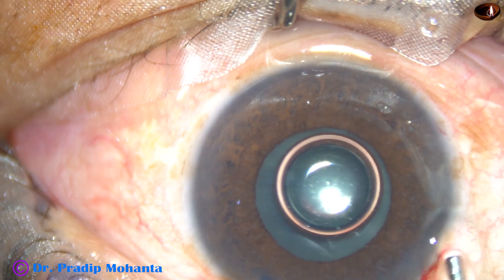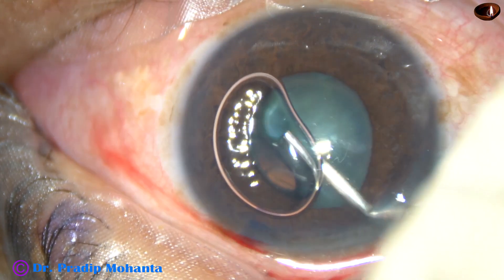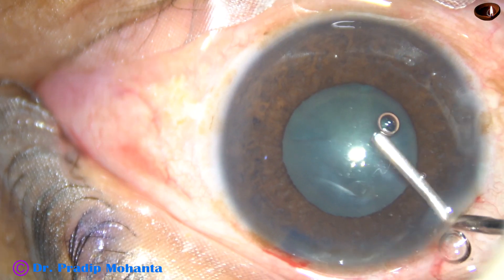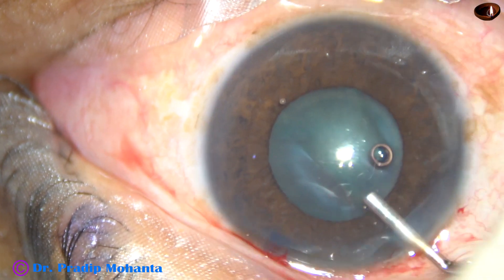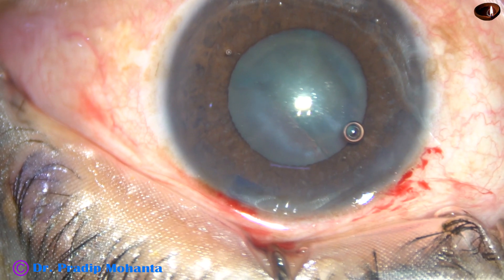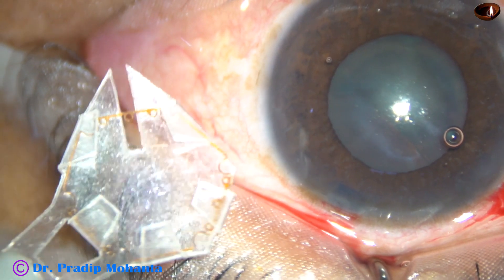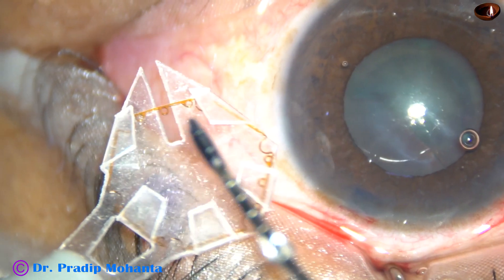So in this case, I have selected B-hex. Viscoelastic substance, 2% HPMC is being injected into the anterior chamber. The anterior chamber is underfilled and a little bit of Viscoelastic is injected under the iris to create a space so that the flanges that go under the iris find some room there.